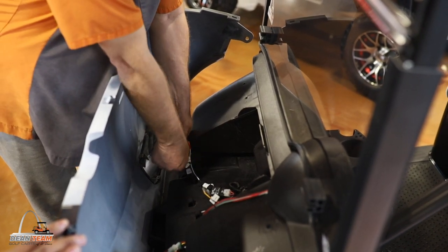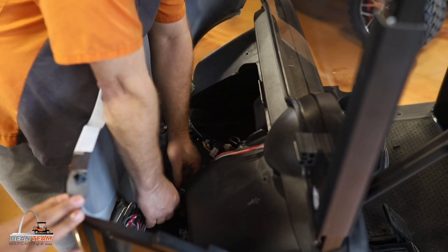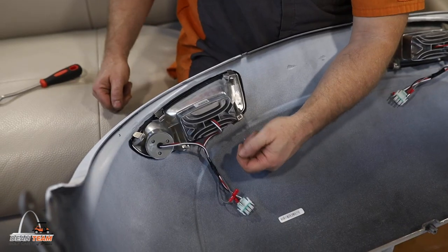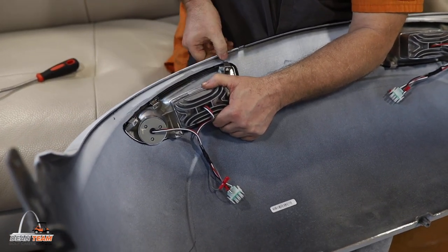Once you have the front cowl pulled away from the rest of the cart, you'll disconnect the connectors of the lights.